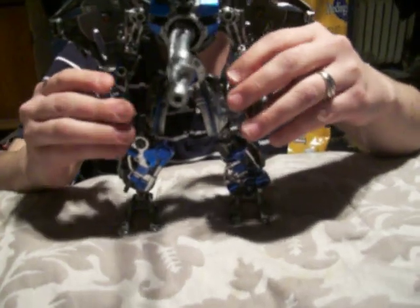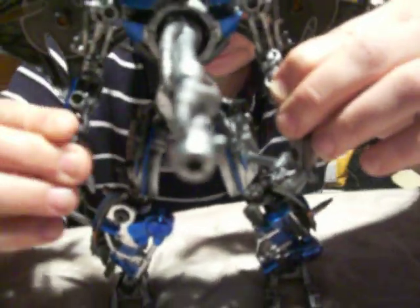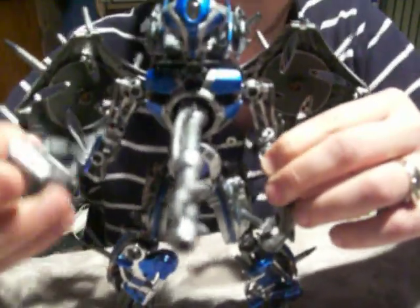That's basically the only accessory he comes with. In planet mode you remove the hands and the Cybertron plate. You see the hands — they get removed. And they all have posable fingers.